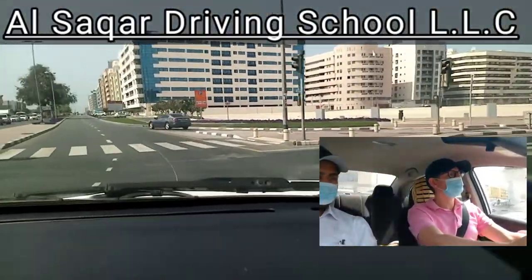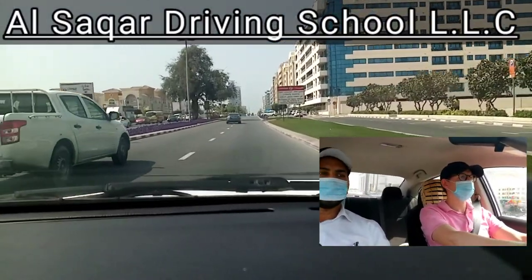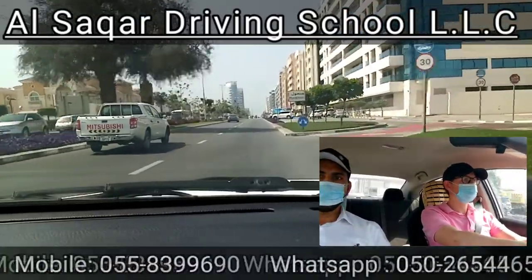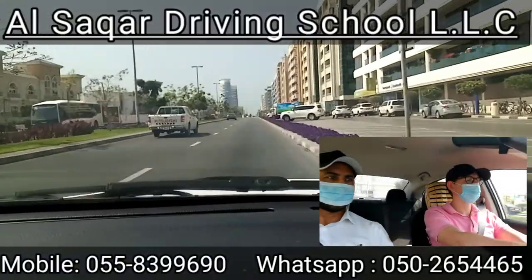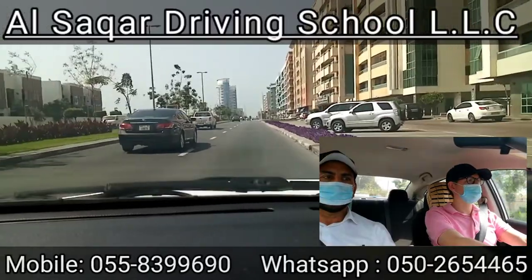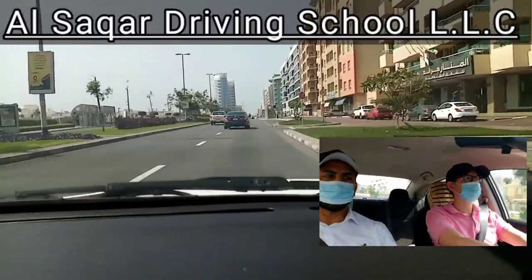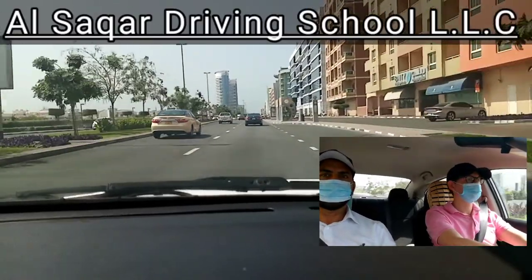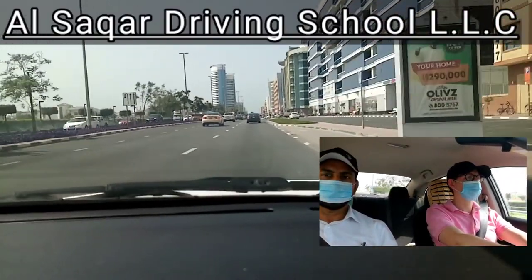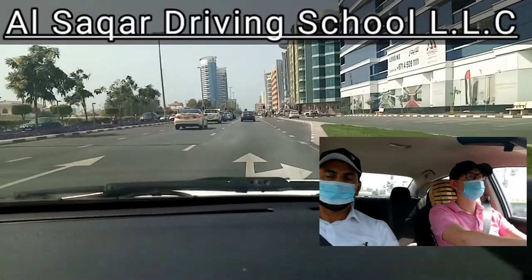So let's start driving. You're taking left from the junction, right? Yeah. And you took it? Yes. Okay. Take right here from the signal. Okay.